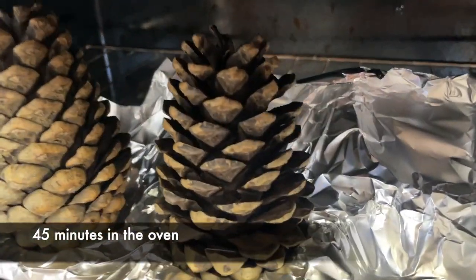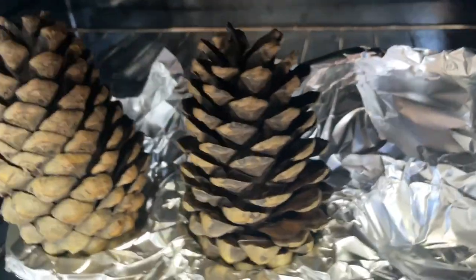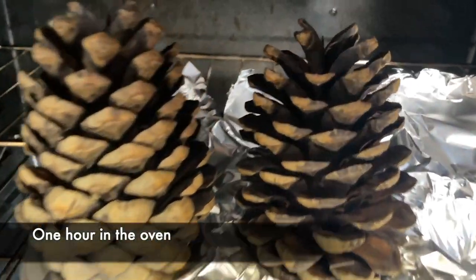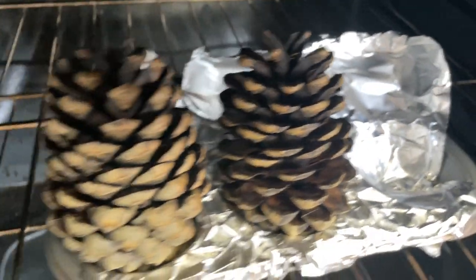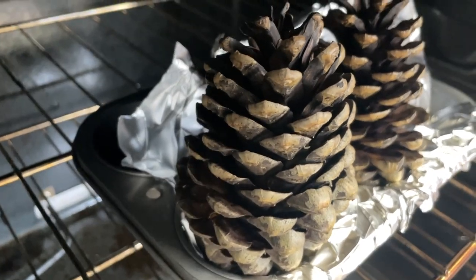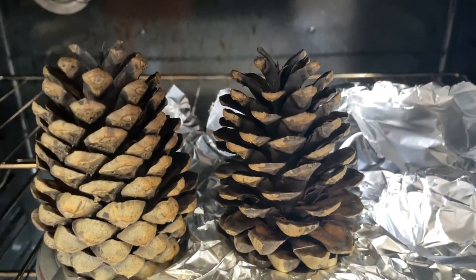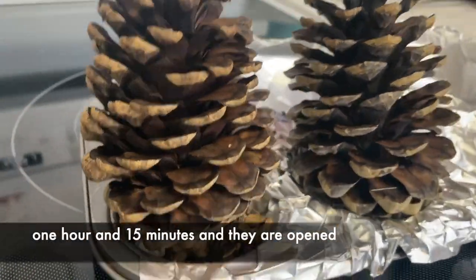At 45 minutes it's starting to open up almost all the way — the one on the left a little bit slower than the one on the right. At one hour at 350 degrees it's getting very, very close. Just one more check on this and we'll see.